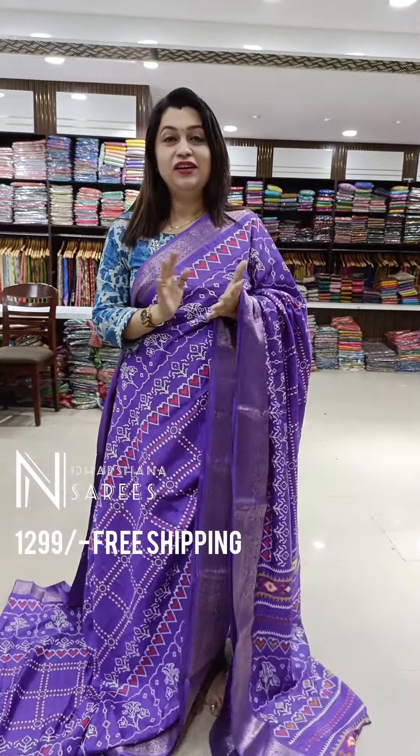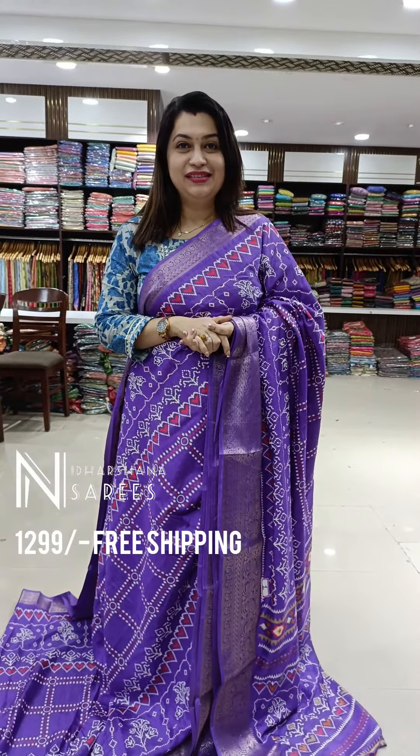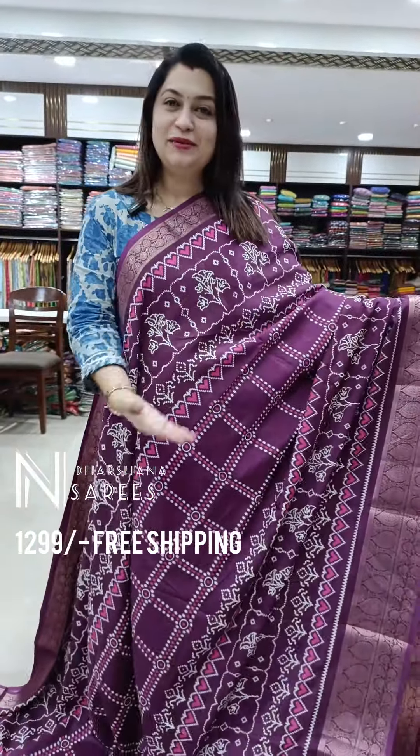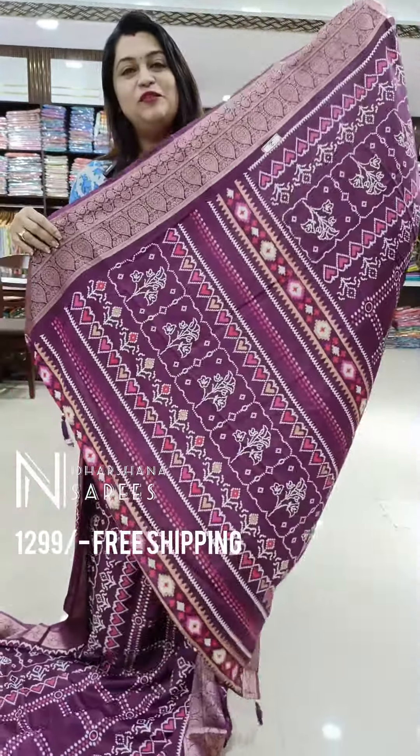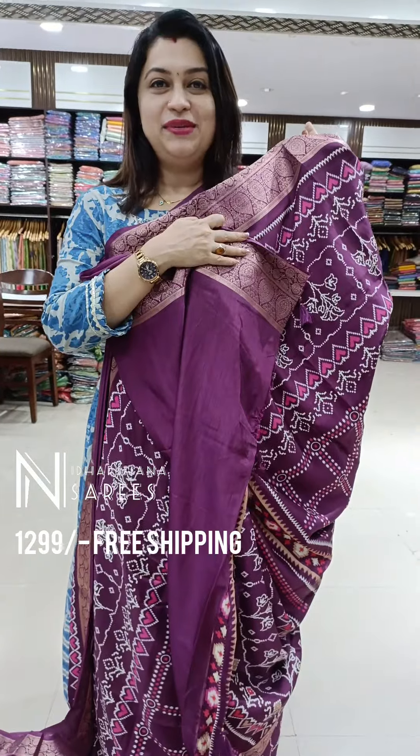I'm going to showcase different color lavender sarees in this video. Let's move on to the second color — that's the beautiful wine color in this dola fabric. That's the beautiful ikkat pattern with a nice zari border concept, and that's the beautiful pallu with the tassels done, and the blouse piece.